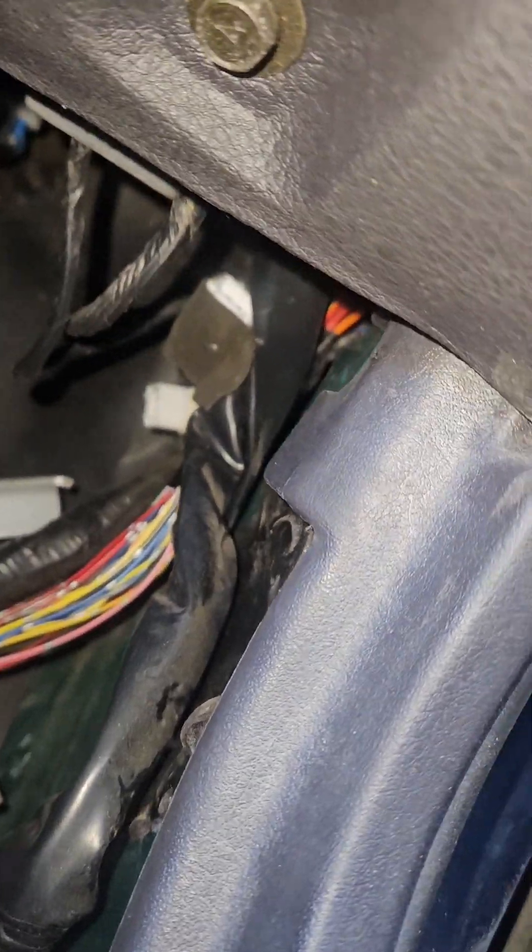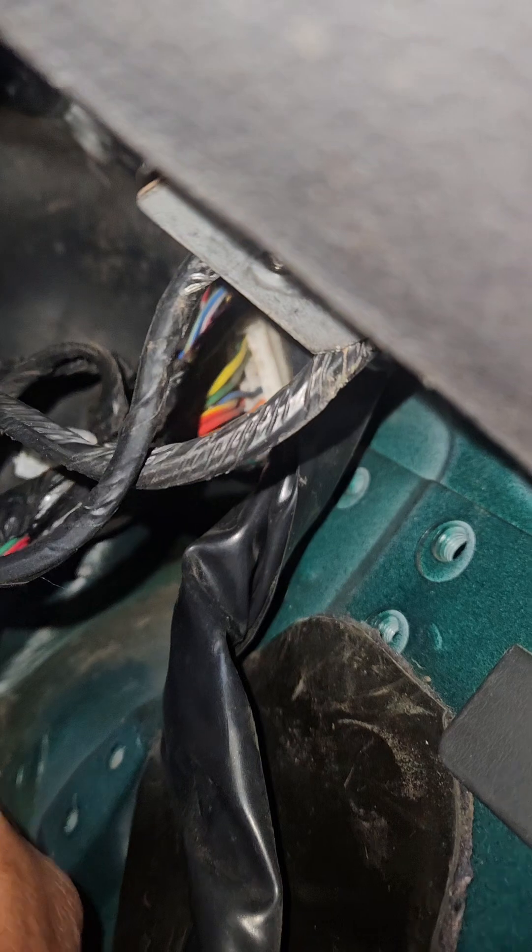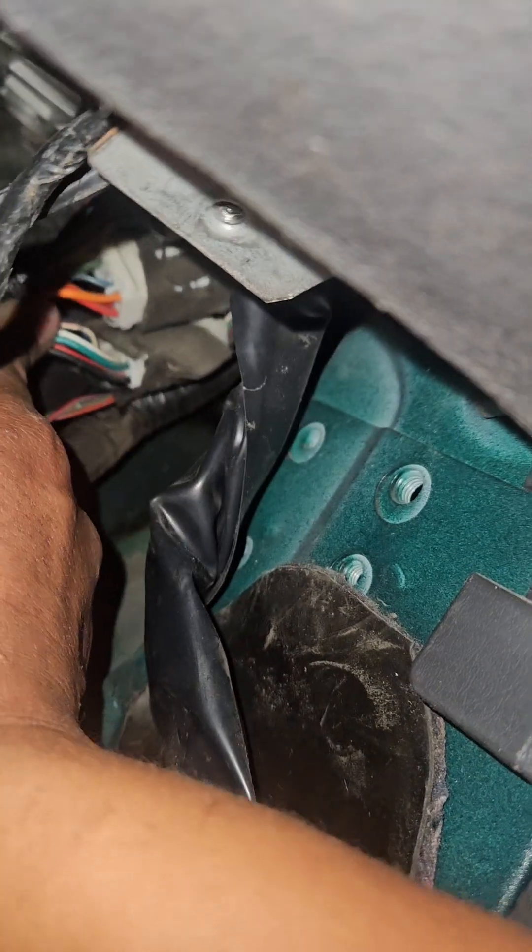The next problem I'm having is there are a couple of mystery plugs underneath the dash — there's this one that's unplugged right now and a few more under the dash that I'm trying to get to. But my sausage fingers just do not allow. I hate these cars. So we're going to work on unplugging these and then see if we can pull the harness out from the inside.